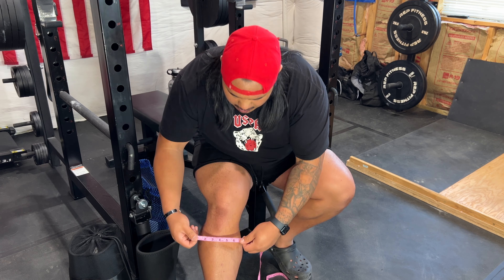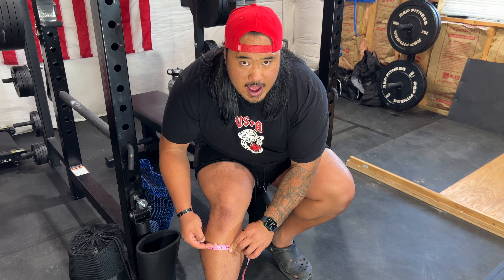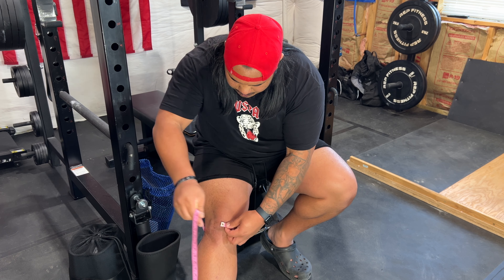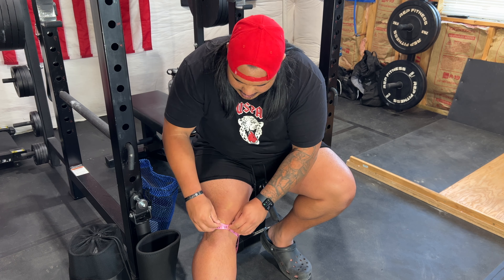One of the big flaws I'm seeing from a quality perspective is I've only worn these twice — one of those times was an actual squat session and the other was just trying them on — and as you can see there is already some fraying in the stitches. It might be from me bending and folding the knee sleeves as well as putting them on with my larger legs.